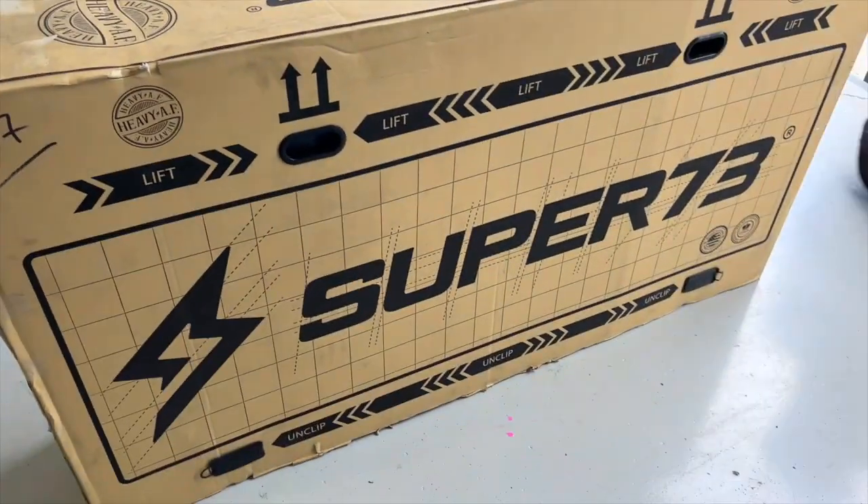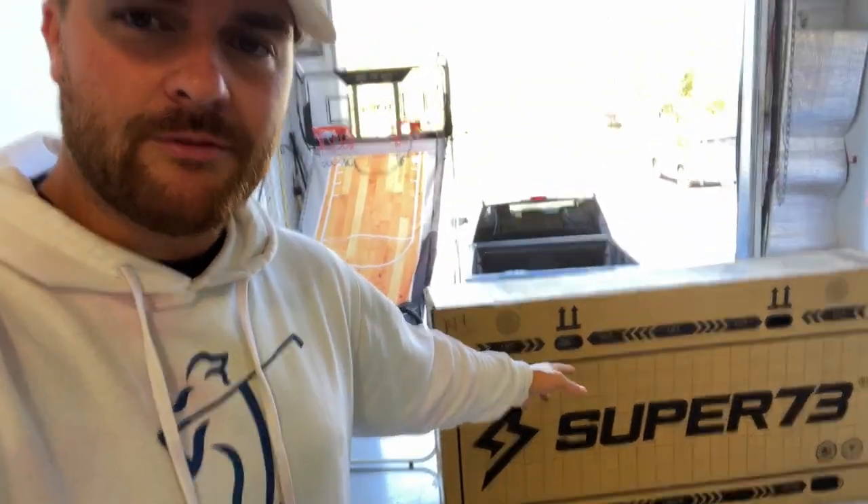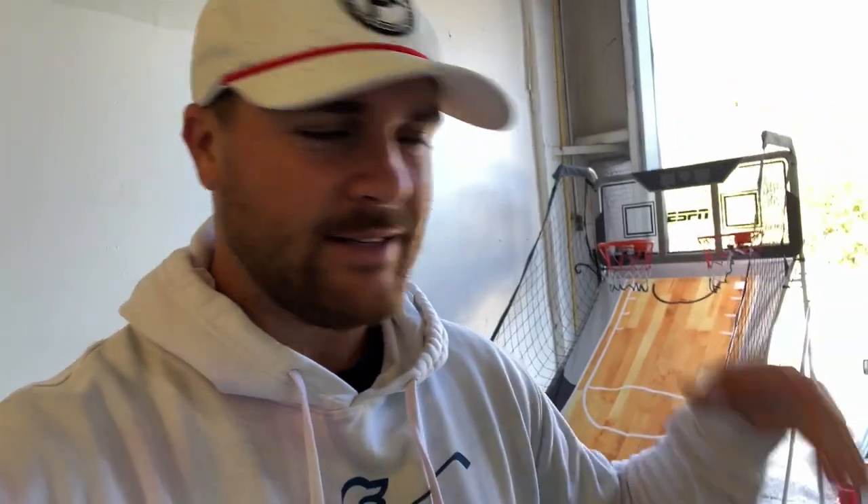All right, you guys ready? I know you're ready. Here we go. Today I got shipped to me a brand new Super 73 electric bike. So excited. If you're not familiar with Super 73, they make some amazing electric bikes. However, this one is extremely unique — this one is a collaboration between Topgolf and Super 73. Let's unbox it, let's get right into it. It's probably going to take a while for me to figure out how to put together and figure out how to use it, but we're going to do it in this video right here. Let's go.